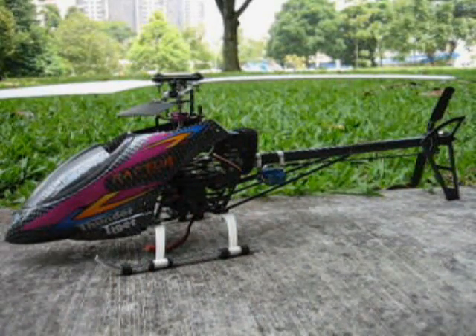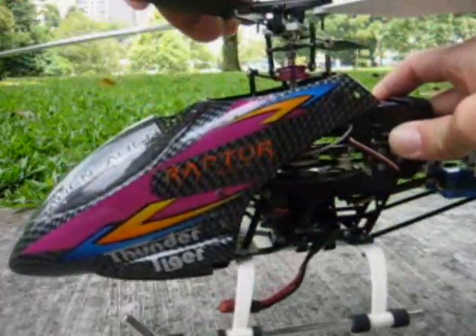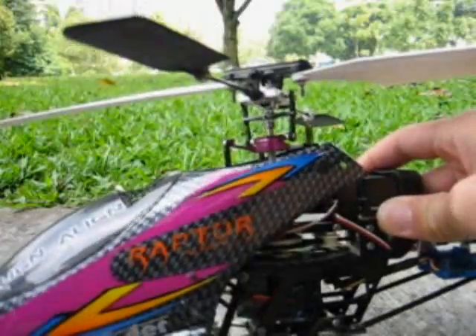Here's the Compi fixed pitch with full CNC metal head. Well, not entirely CNC, but aluminium. Check this out.